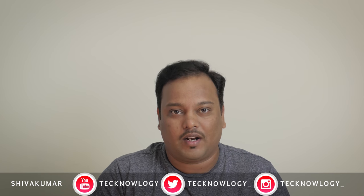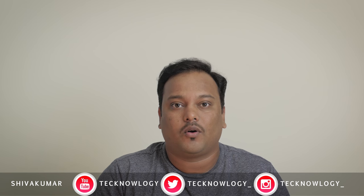Hi guys, this is Shiv and welcome to Technology. Let's talk about camera tech. One of the workhorse lenses in both Canon and Nikon lineups, especially for full-frame cameras, is the 24-70 f2.8 lens. This is one such lens which is considered essential if you are shooting full-frame cameras because the uses for it are versatile. You can shoot anything from street photography to landscape, portraits, events, and anything you can think about. But when it comes to this specific lens from these manufacturers, especially Canon and Nikon, these are very, very expensive.